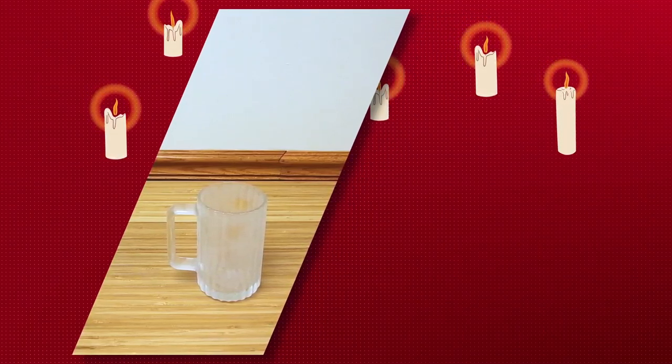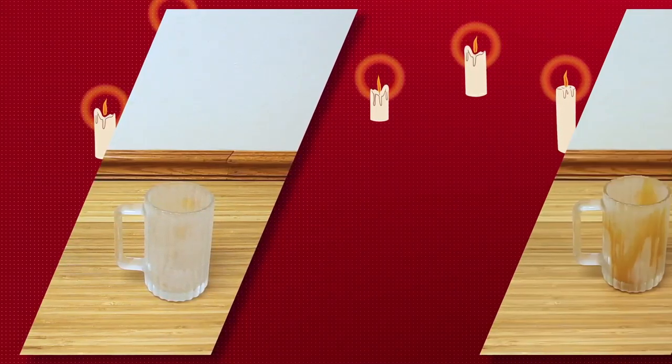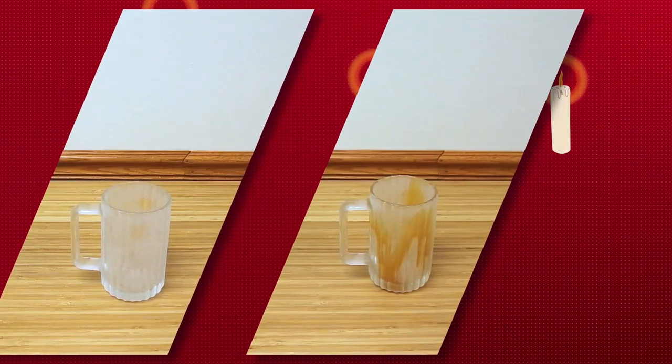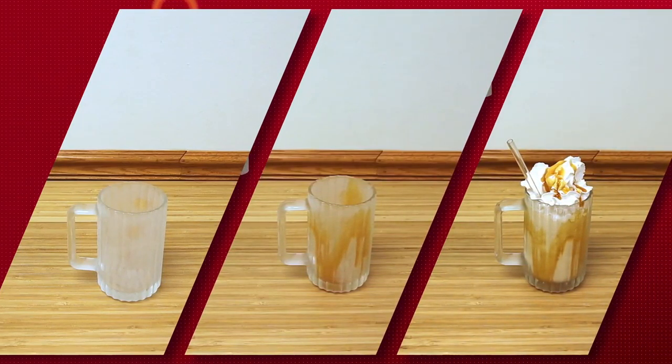Serve in a cold glass so the butterbeer doesn't melt too fast. Try sticking it in the freezer about 10 minutes prior to serving. For a fun look, try drizzling more butterscotch into the glass before pouring the drink in. If you'd like to recreate the frothy top, add some whipped cream and butterscotch syrup on top.